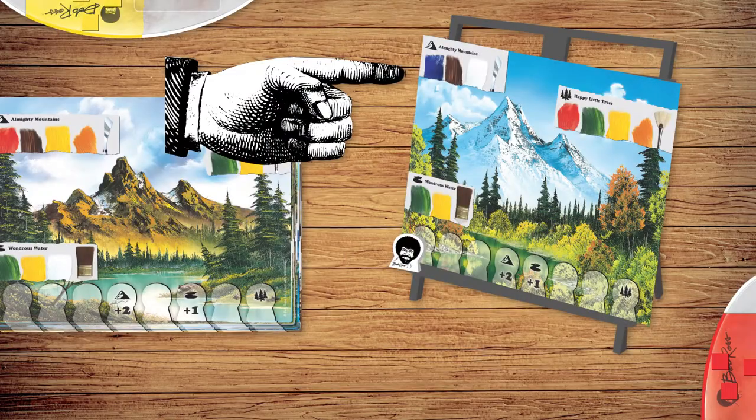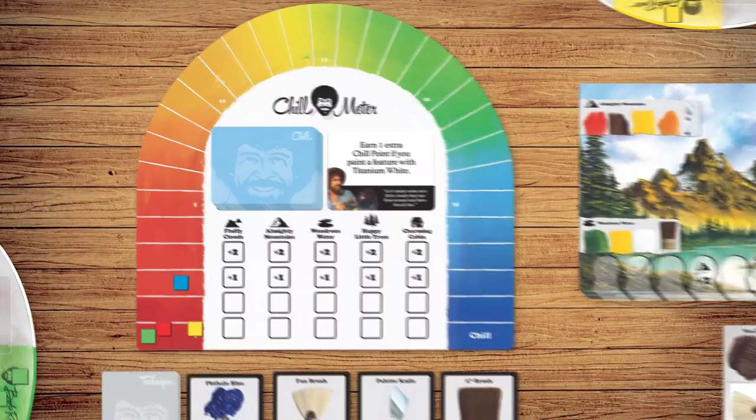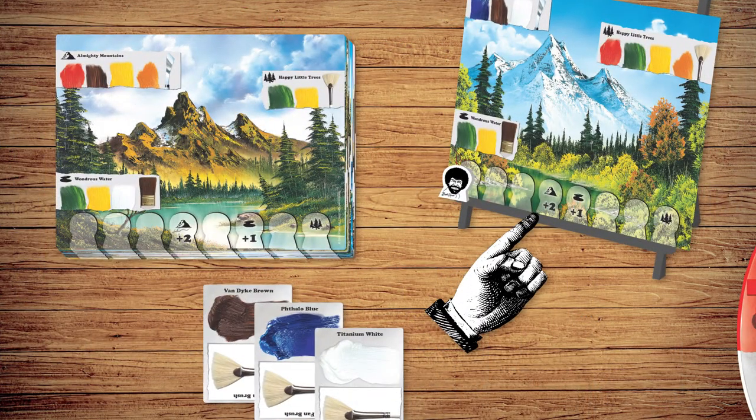Sixth, paint a feature. Choose one feature on the painting, then discard the matching brush from your hand and all matching paints from your pallet. Next, move your chill cube forward one space for each paint you used. Place one of your feature markers on the first empty space under that feature on the game board. If you're the first or second player to paint that feature, you gain two or one extra points. Finally, check to see if you gain extra points from any related chill cards or technique cards, and if you've painted that feature before Bob.